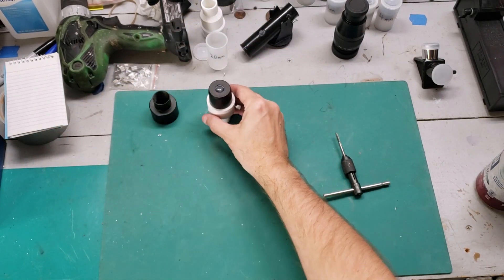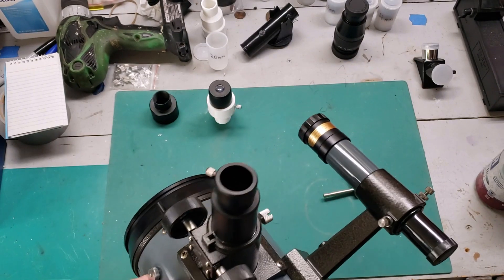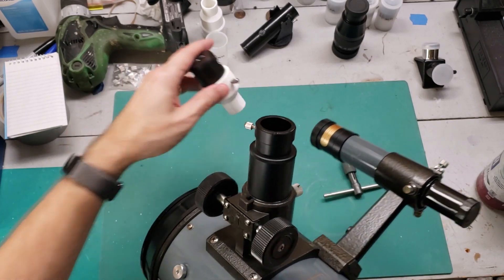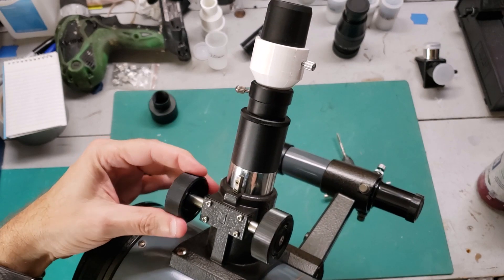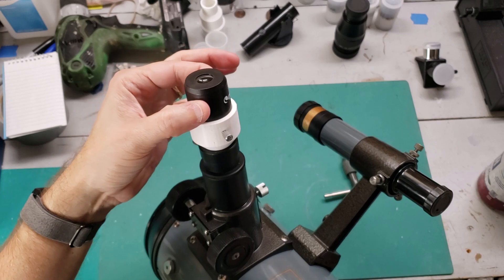So how does this go on a telescope? Well, let me show you. Here I have a vintage telescope — this is actually a real Bird Jones telescope, and it takes the 0.965 eyepieces. So it just literally goes in like that, and you can tighten it down, and then you can use any modern-day eyepiece. And it works great.